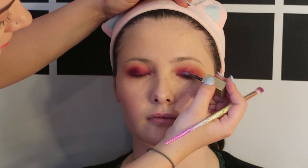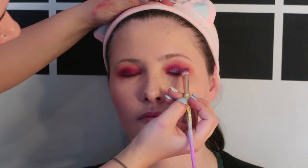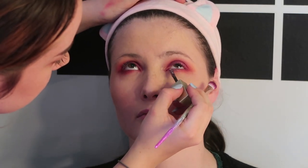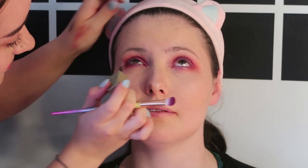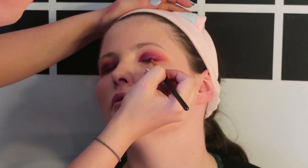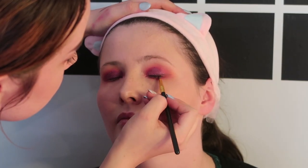Now I'm taking a purple cream glitter and putting that on the eyelid and blending it out, and then doing the same on the lower lash line. I'm using a black eyeshadow on a small round brush to create a wing — I just wanted more of a softer look to the eyeliner than just a harsh line.